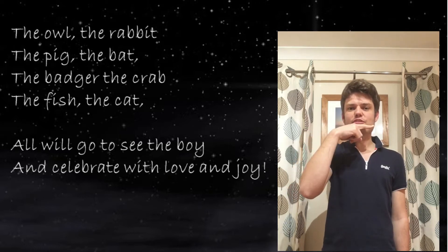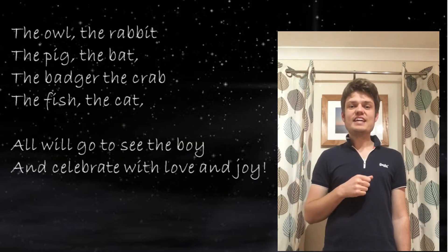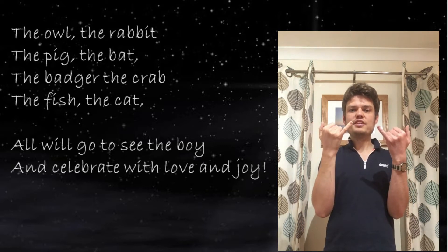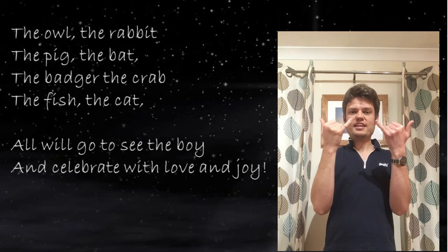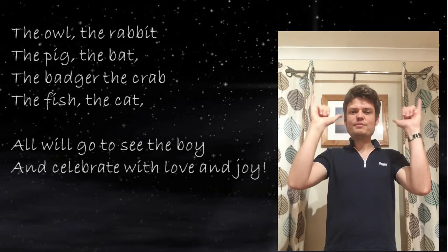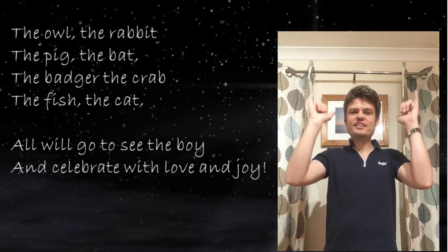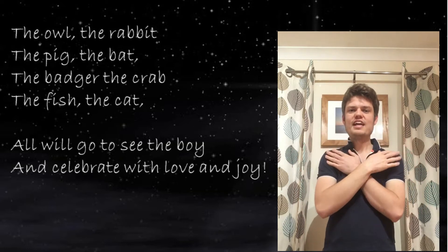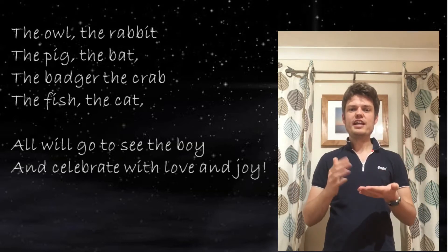To see the boy — our finger goes under our bottom lip for 'boy.' Brilliant! To celebrate: get your fingers like this with your thumbs and your little fingers out and move them around like this, like we're celebrating.